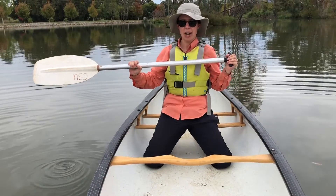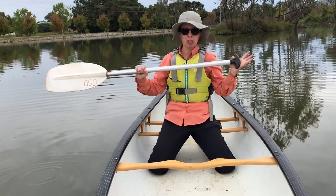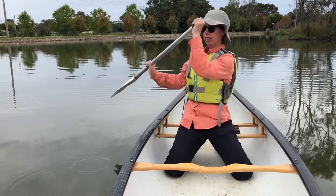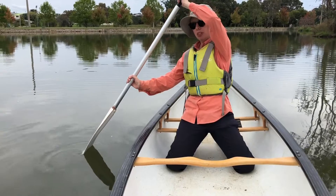Like a draw stroke, you're going to be starting with your paddle in a vertical position in the water. You're going to have your hand holding the T-grip up near your forehead. You're going to turn your body to the side that you're going to put your paddle into the water on, and you're going to have your blade submerged in the water — most of the way submerged.